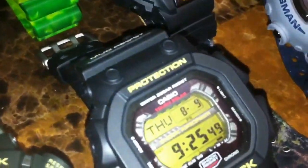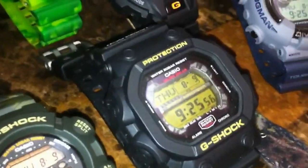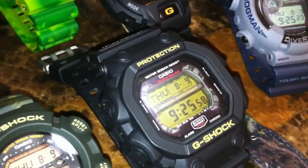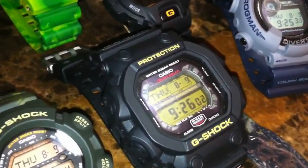We got the Sherman tank, the big boy — the GX56. A really nice watch and it will challenge the biggest wrist of them all. I do have a seven-inch wrist and this one does challenge me, but you can't have an army if you don't have a tank.